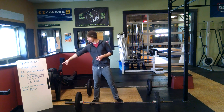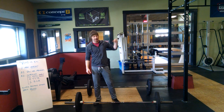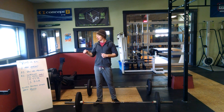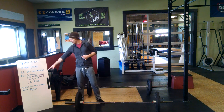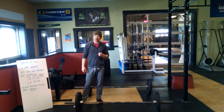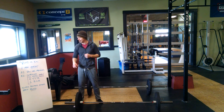It will be scored separately from the triplet, which consists of 12 shoulder to overhead, 9 toes to bar, and 6 burpees over the bar. Each round of 12, 9, and 6 constitutes one round in your score for the second part. Part 1 is your meters. Part 2 is your total number of rounds and reps.